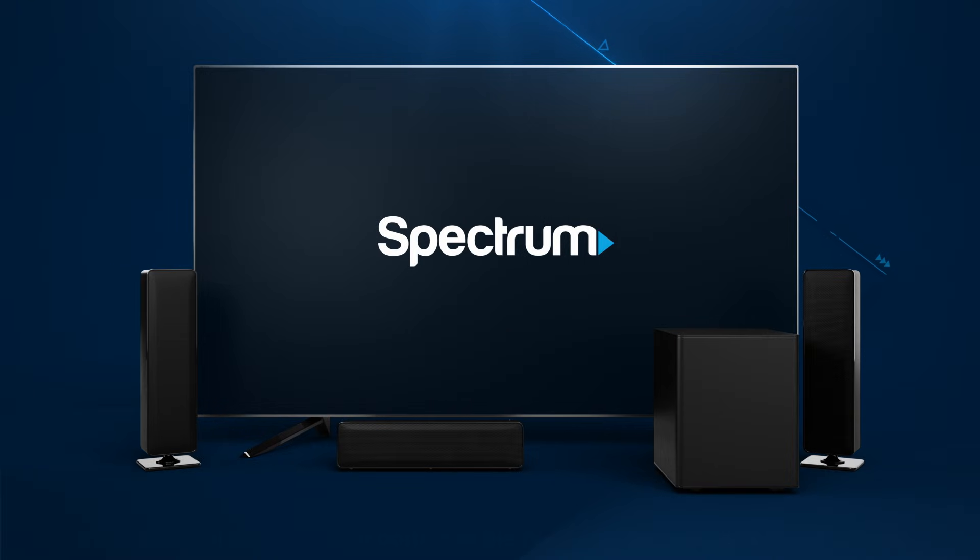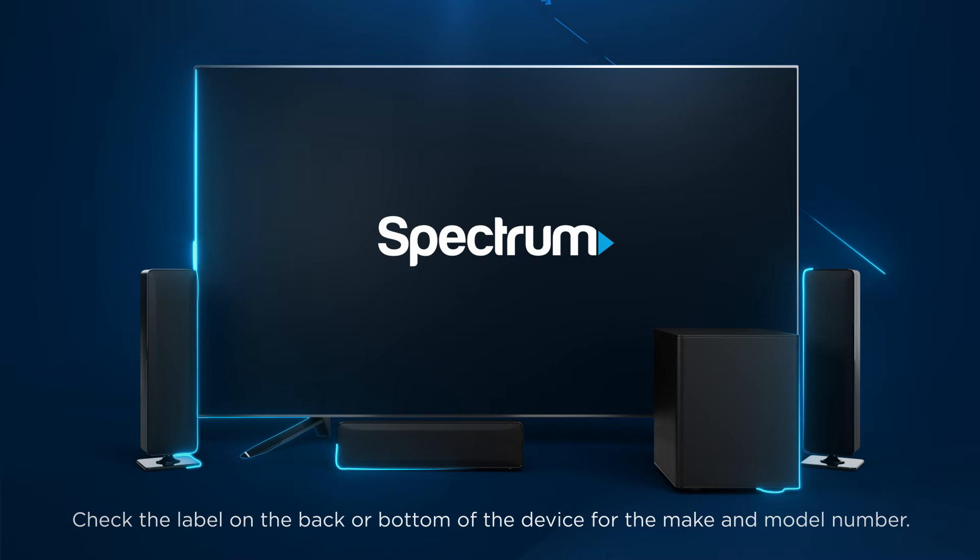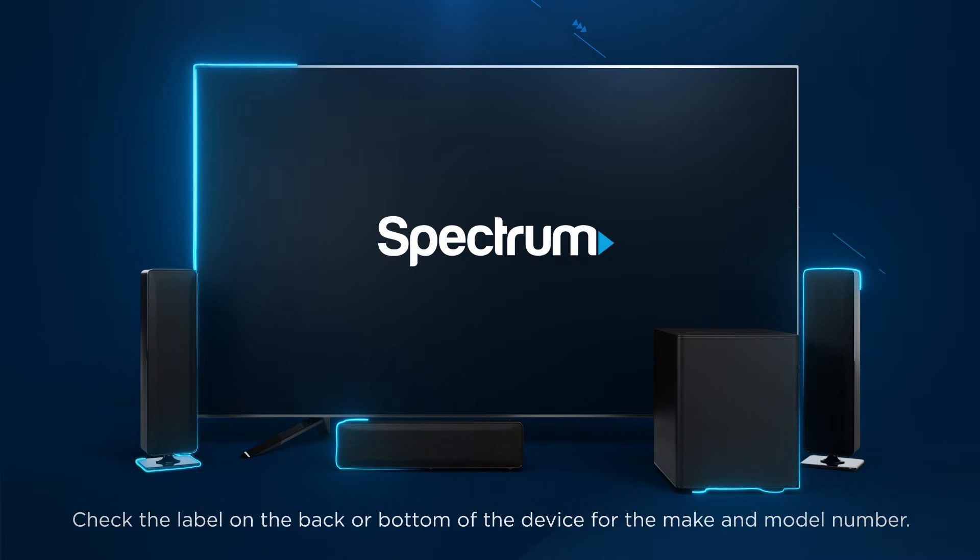Most TVs will automatically pair your Zumo remote to control the TV power and volume, but you may need to enter the make and model of your TV.